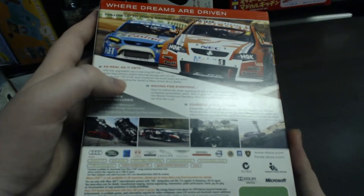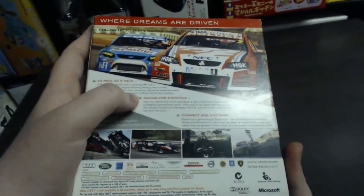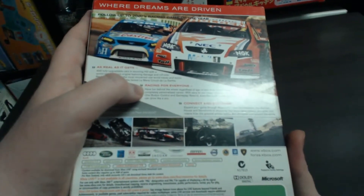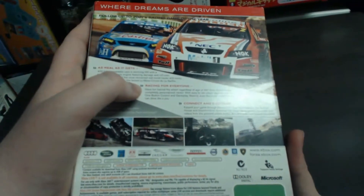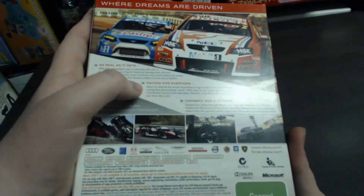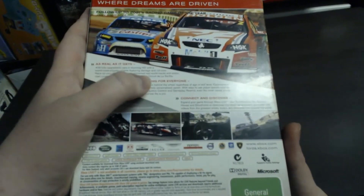Race on over 100 of the most renowned real-world tracks and exotic road courses including the famed Le Mans circuit. 'Racing For Everyone' — have fun behind the wheel regardless of age or skill level. Experience a complete personalized career with easy-to-use player assists such as one-button control and gameplay rewind. Even the most casual player can drive like a pro.